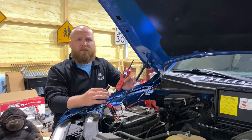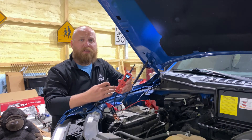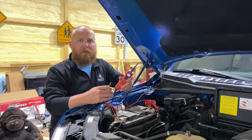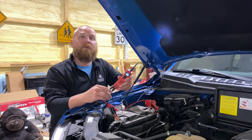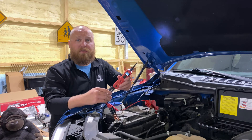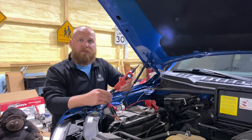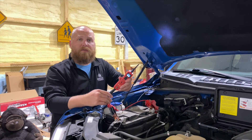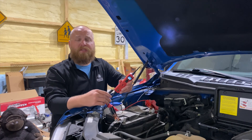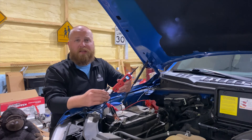Thank you for watching this basic tutorial on how to utilize the functionality of the PowerProbe 3. It is one of my favorite tools in my toolbox and can diagnose just about any electrical issue. With other components that PowerProbe has to offer, linked in the description below, you're able to identify 99% of electrical issues currently out there — whether it's a 12-volt, 24-volt, or even 5-volt system. You can find links to all items we used today, plus more from PowerProbe through Amazon. Check out our other videos and thanks for watching.